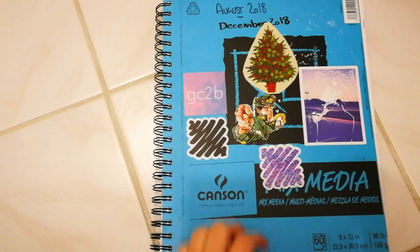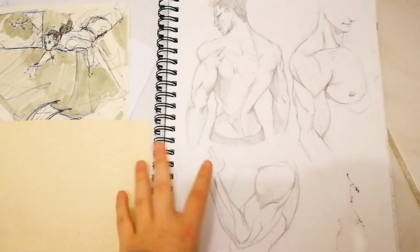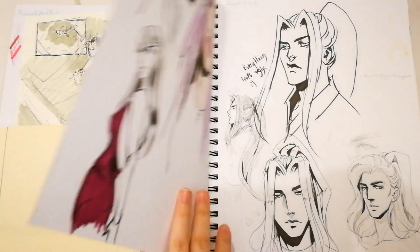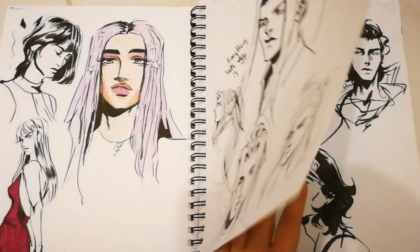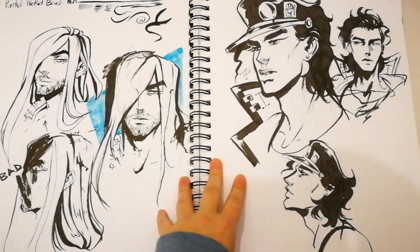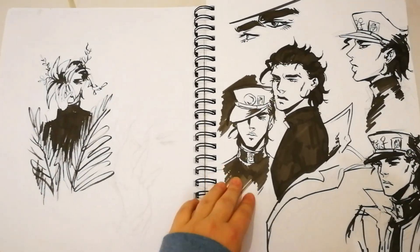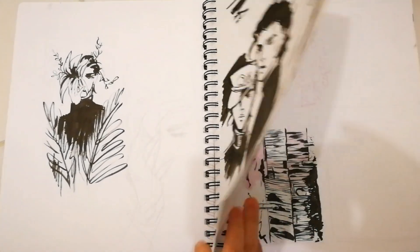Hey guys, welcome back to another sketchbook tour. So I'm not gonna say too much for the first half of this sketchbook, if only because my commentary towards myself is literally just: you need to take your time. Spend more time on your sketches, spend more time on your inking, and actually put in the effort, and things will turn out better.